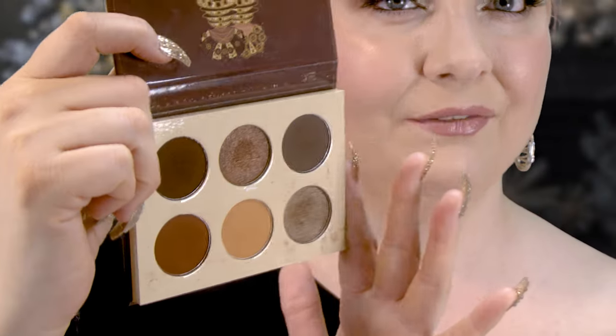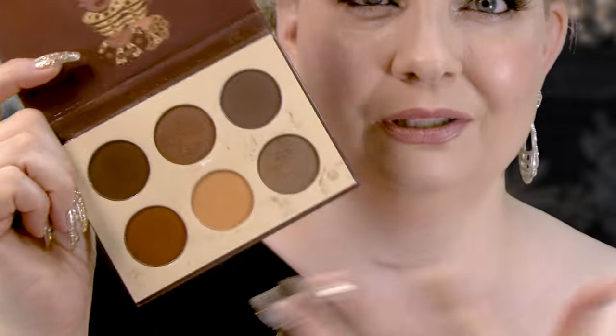If you guys remember The Chocolates, it's one of those beautiful palettes with gorgeous deep chocolate colors — perfect for a smoky eye. Now The Coffee Shop has 16 pans: it includes those exact same six shades, plus 10 more for us to play with.